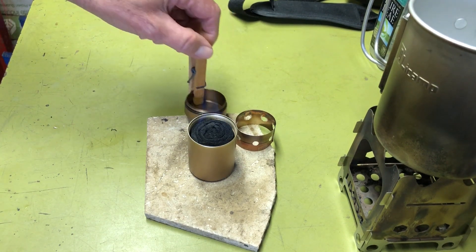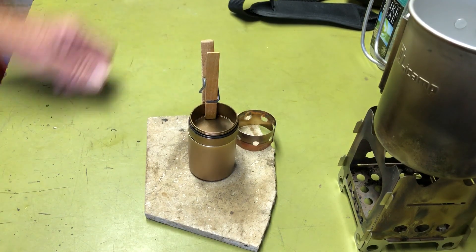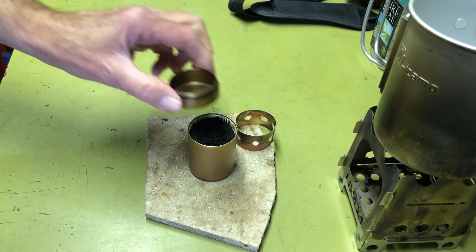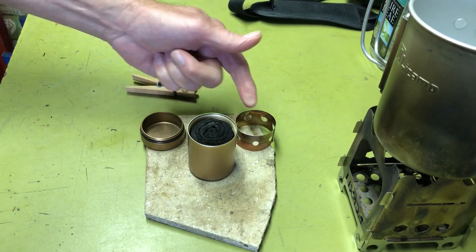To snuff it out, just pick up the lid and put it on — boom, done, it's out. You always want to put it on. You could probably drop it on with your fingers once you figure out how to get the turbo ring off — maybe use the tip of a knife or a match to pop the turbo ring off.